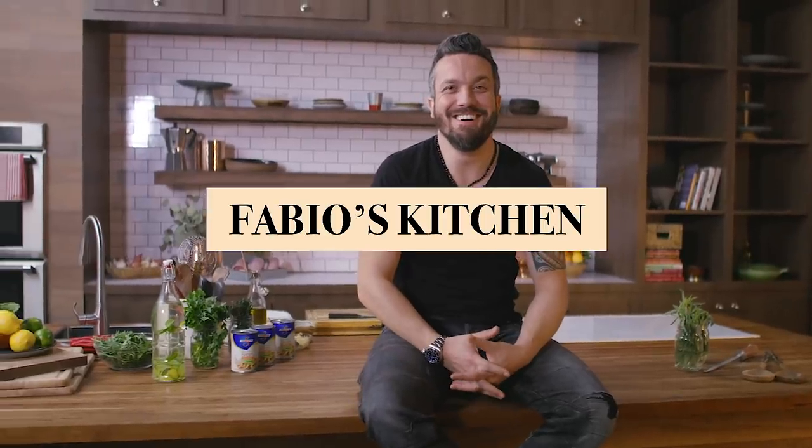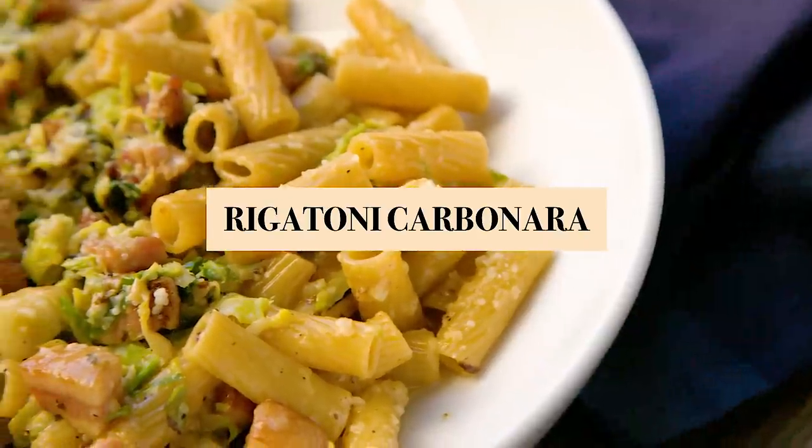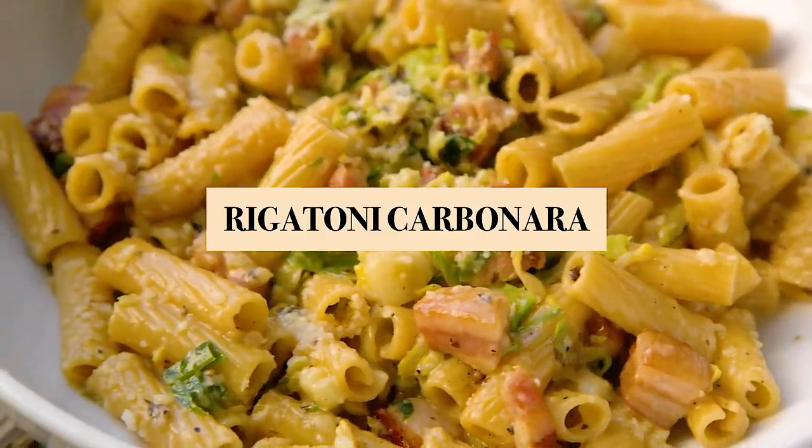Welcome to Fabio's Kitchen, where we are cooking your favorite dishes with an Italian twist. If there is a dish that I could only choose one for the rest of my life, it would be today's episode of Fabio's Kitchen: Rigatoni Carbonara.